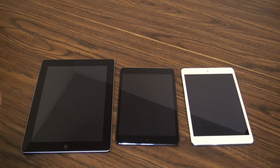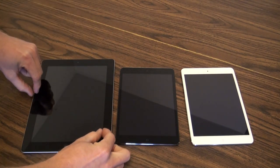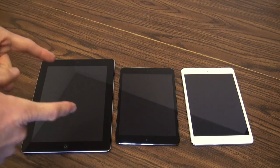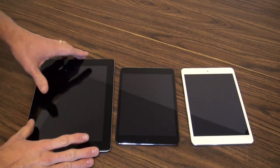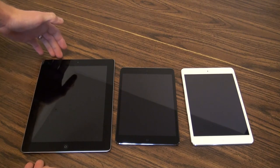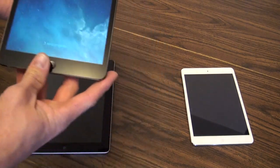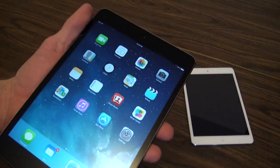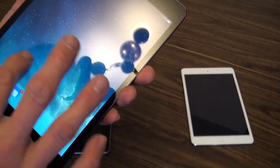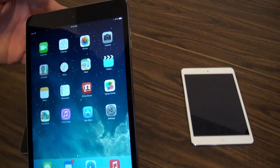It's a tough call because the iPad Air is everything the mini is except with a nice 10-inch display. Having the mini in my hand now, I may actually switch down to a mini in the future as well. But focusing on the mini — the mini with retina is fantastic. The display is absolutely everything a retina iPad should be: very high pixel density, looks fantastic.